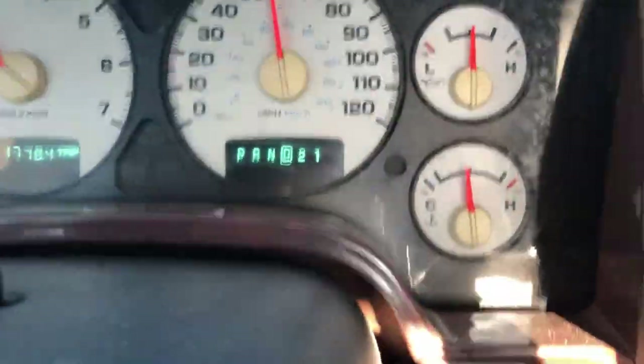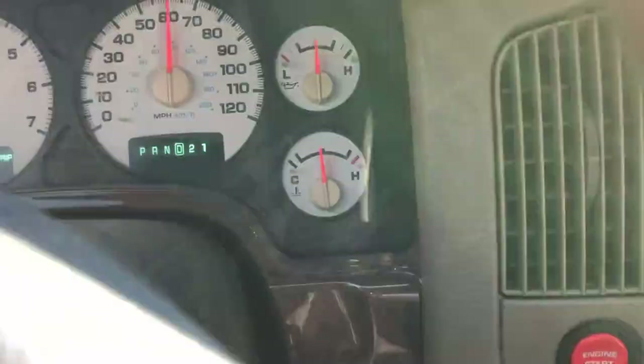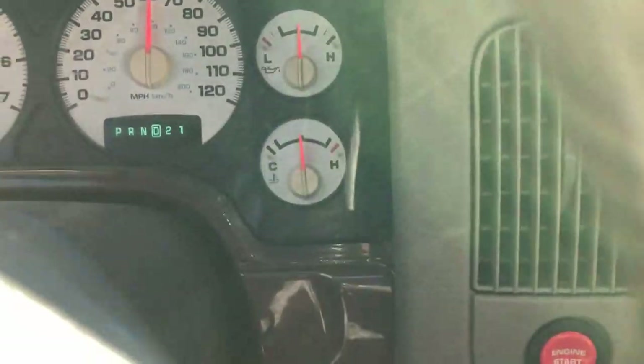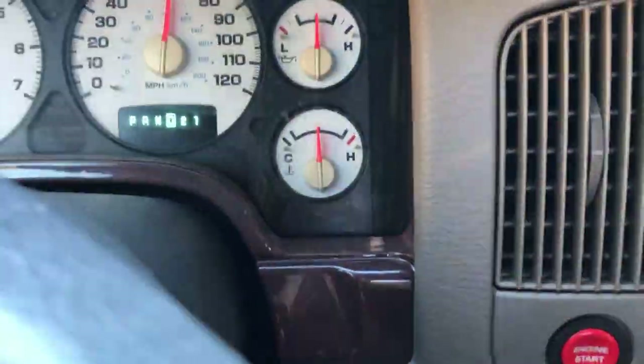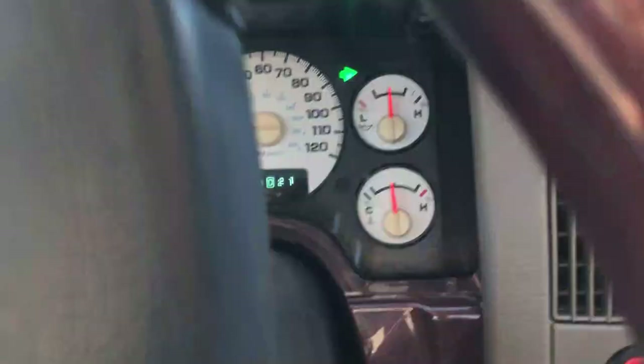I'm going to speed the video up a little bit — about 15 minutes of driving. With the 185 thermostat I would usually run about a quarter of the way to the cool side. With the 203 that I just installed, I should be somewhere around the halfway mark. We're going to give it a little ride around and just see what the results are.